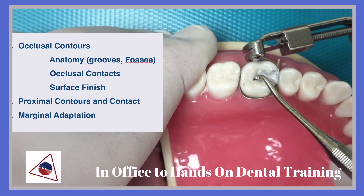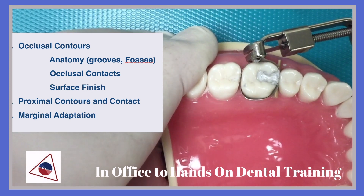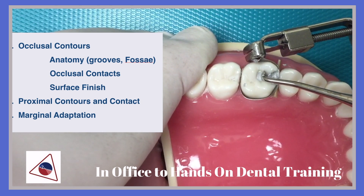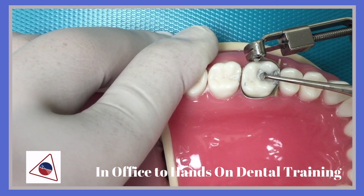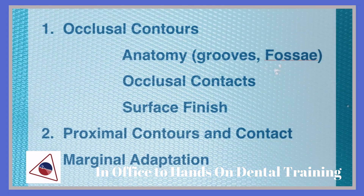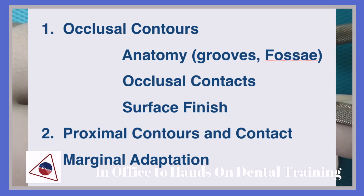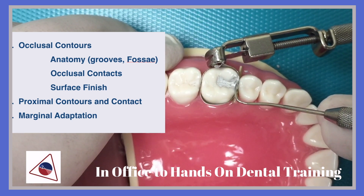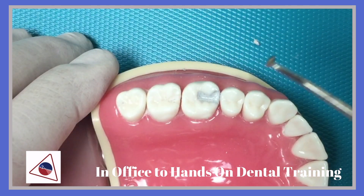After condensing and carving the amalgam material, you are ready to carve the excess amalgam beyond the margin. You want to make sure that you are removing all excess and flash from the marginal area. Carving in the grooves, centered buccal and lingually. Being able to develop the embrasures using the explorer, ensuring embrasures are symmetrical with the adjacent teeth.